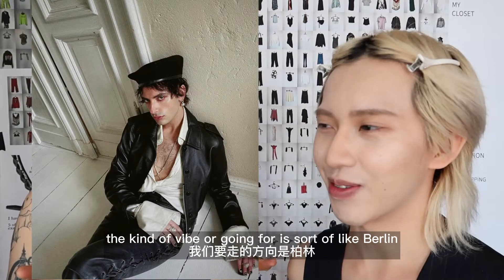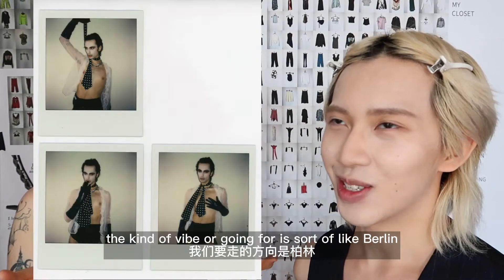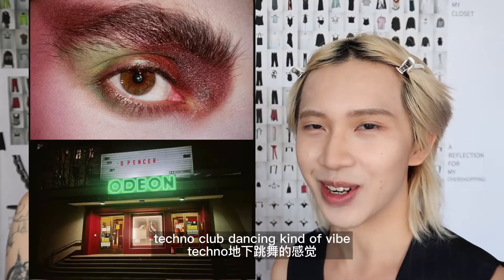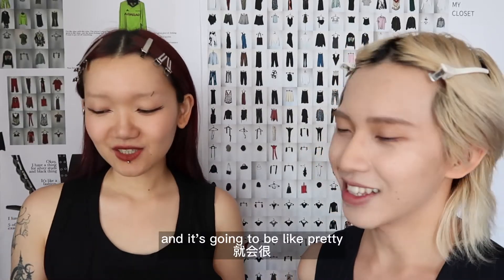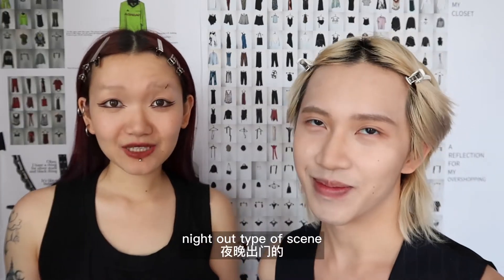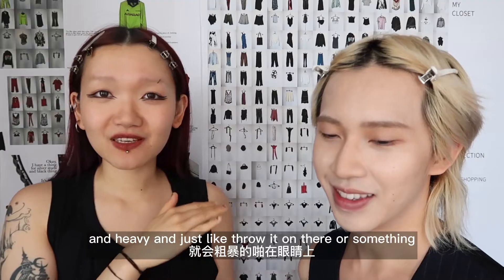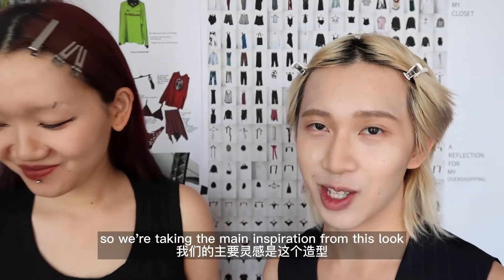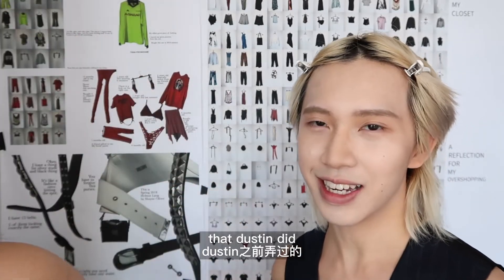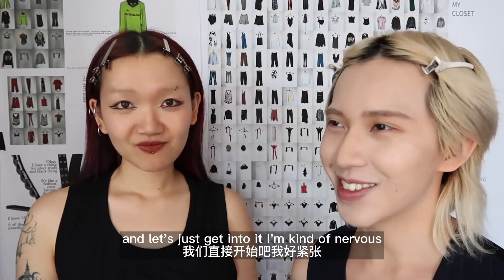The kind of vibe we're going for is sort of like Berlin techno club dancing. It's gonna be like a pretty night-out type of scene — black and heavy. We've never done this before. We're taking the main inspiration from this look that Dustin did, so let's just get into it.